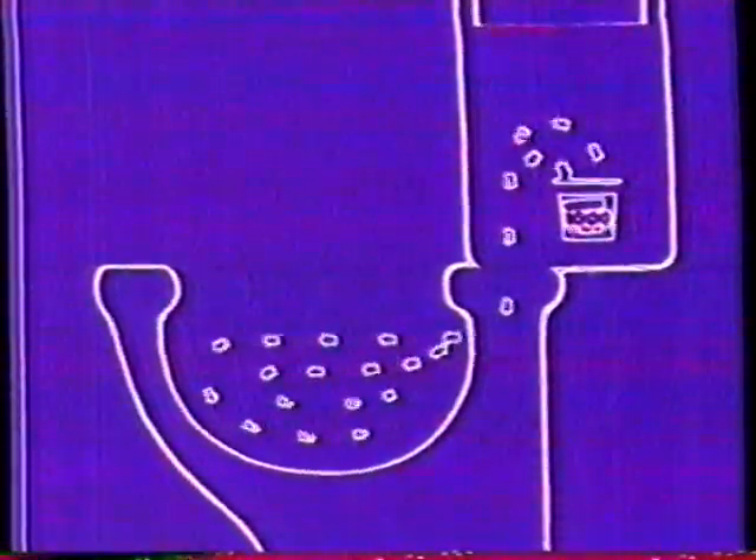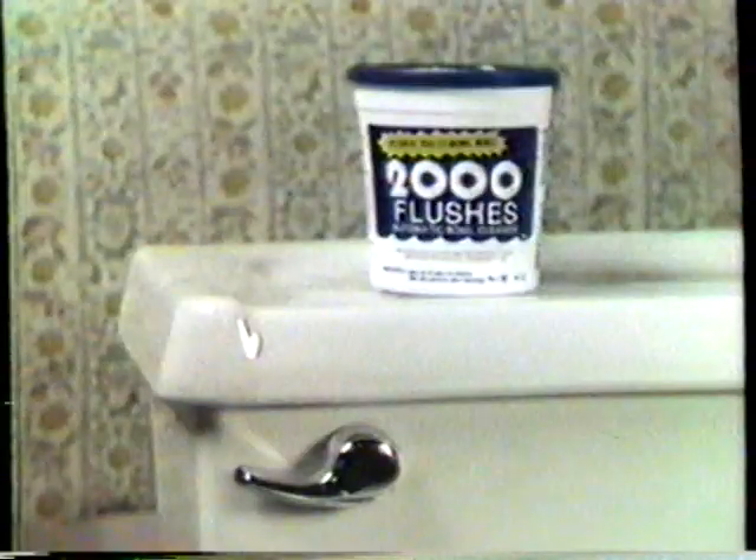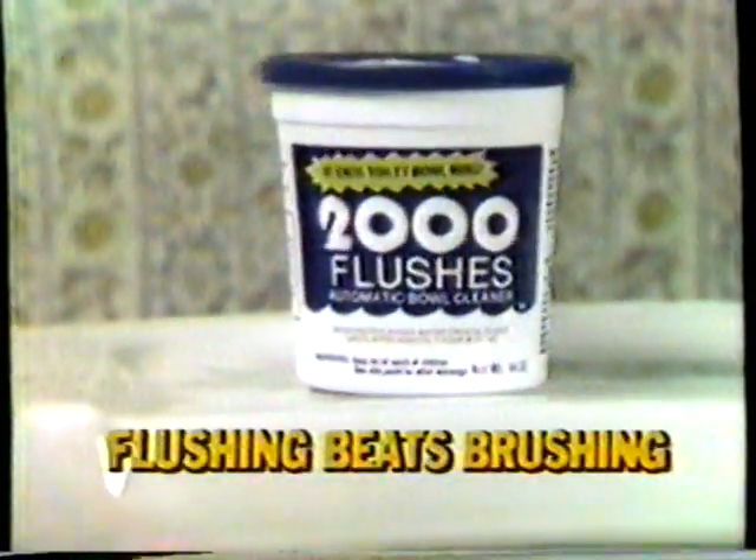Every time you flush, the chlorine crystals dissolve away rust and minerals before dirt rings and stains appear. 2,000 Flushes keeps the bowl so sparkling clean I don't scrub at all. And flushing sure beats brushing.